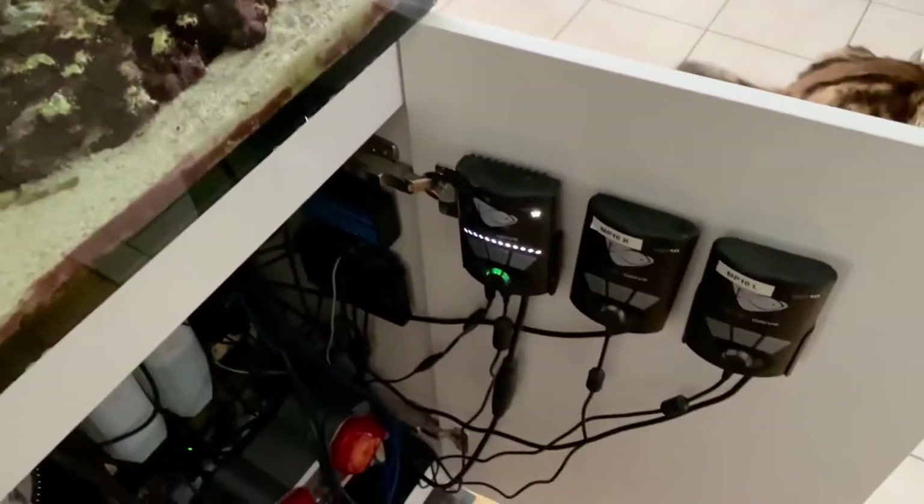One tip here that I did is to just increase surface agitation. I kind of lifted the return lines out so it splashes a little bit more, and I only have the Vectra on backup.